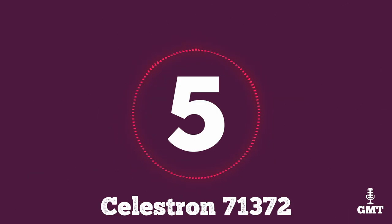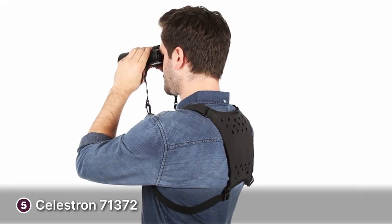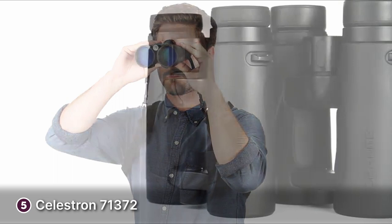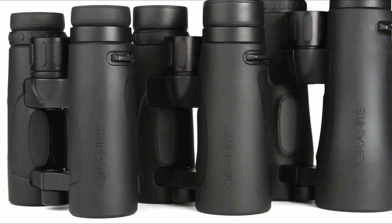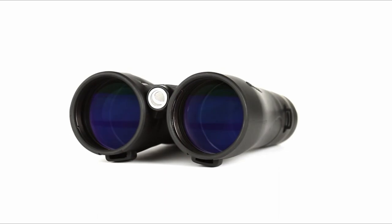The fifth product on our list is the Celestron 71372. The Celestron 71372 is a compact pair of binoculars perfect for wildlife photography. The construction is durable with a body made from magnesium alloy, lighter than aluminium but still rugged. The 71372 is a mid-sized pair of binoculars, so they're easy to carry with you while you travel and should fit in most bags.